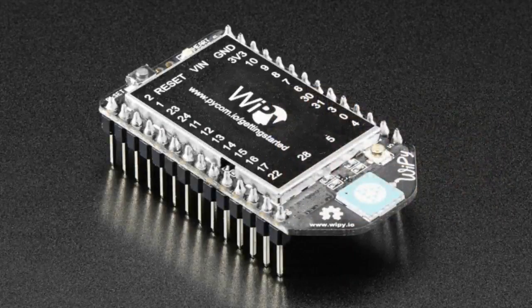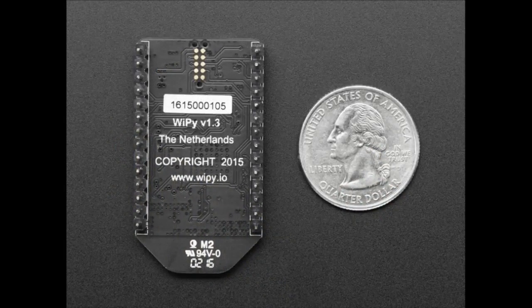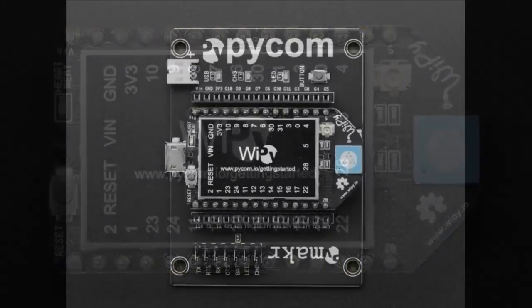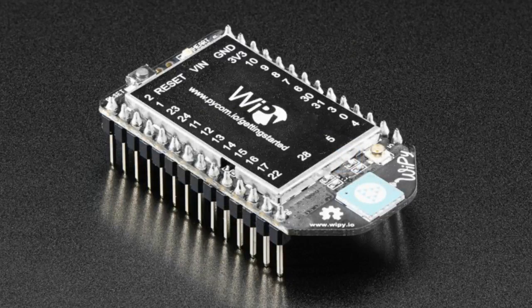Starting up, we've got the Wi-Pi. This is from pi.com.io — it's a British company. They basically took a CC3200, which is a Cortex M4 microcontroller with Wi-Fi from TI, and they wrapped it up into this nice little package.